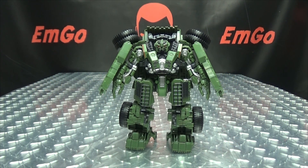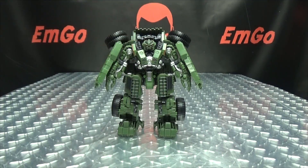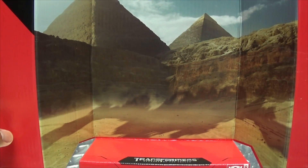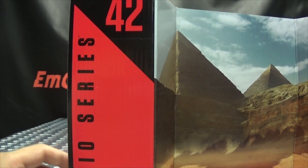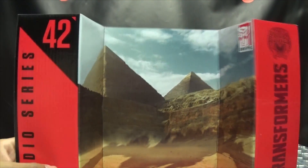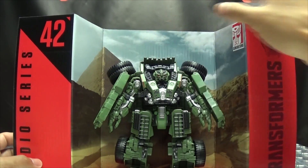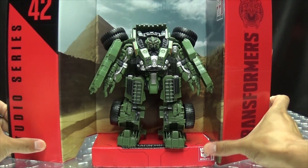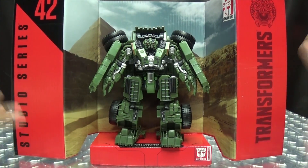The last thing to talk about is the included display base. It's the E-Pyramids Studio Series 42 Transformers Devastator Revenge of the Fallen backdrop. We can take Long Haul here and just plop him down — nice little display if you want to take advantage of it.